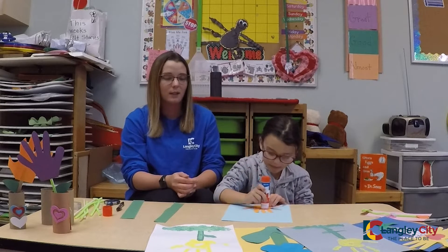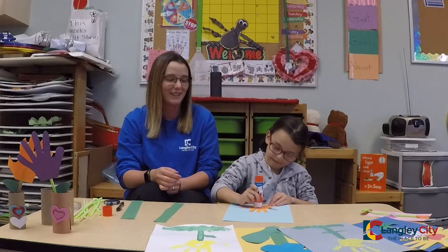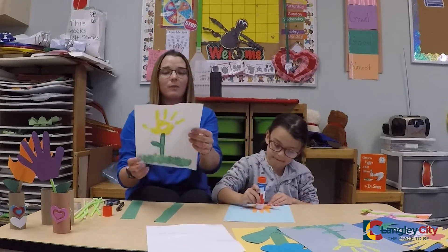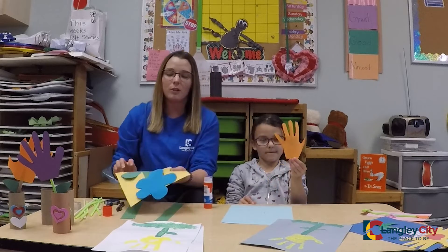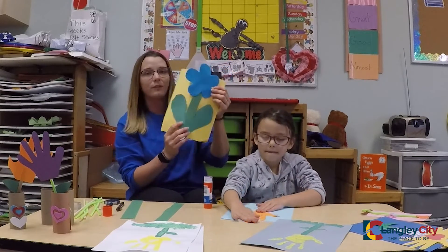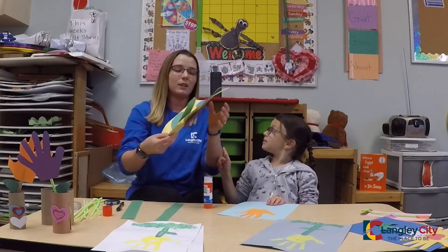And we're going to glue on our hand. While Maya's gluing, I'll show you some examples. So this is one that we used with paint — all paint, white paper, if you have it. Here's one where we used our feet for the leaves and then a flower. And this one's all done by tape, so we didn't glue this one.